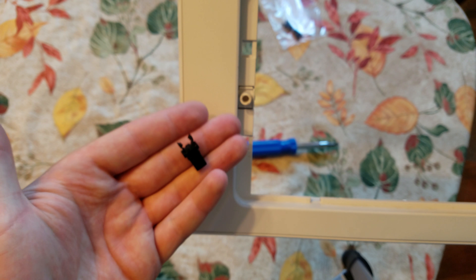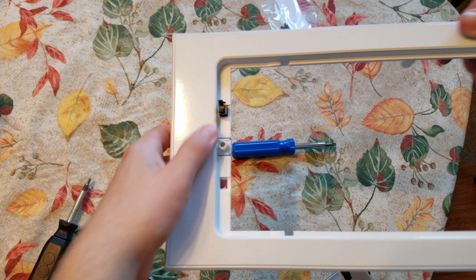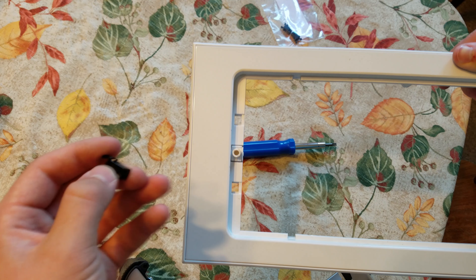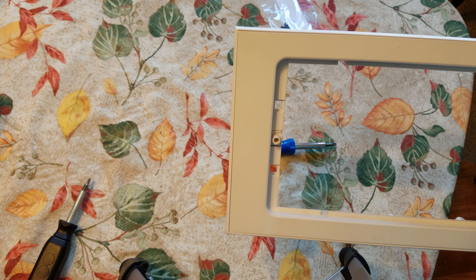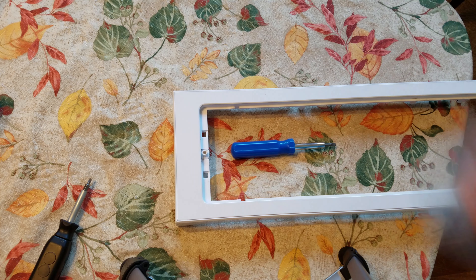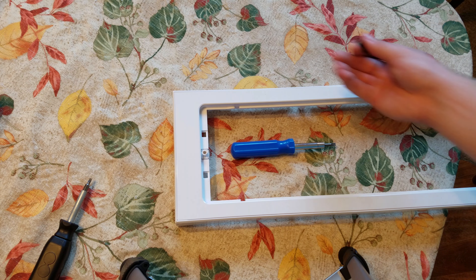Then it just presses out. The top looks something like this — it's out now. You are able to just press a screwdriver really hard through the top and actually break those tabs. I did that on this side, not knowing how to really get it out, because at the time I didn't have this top piece off.